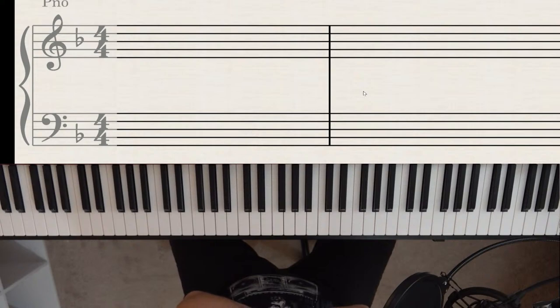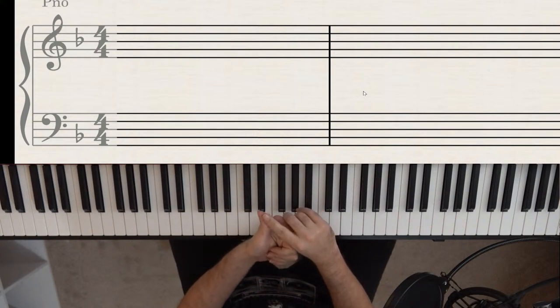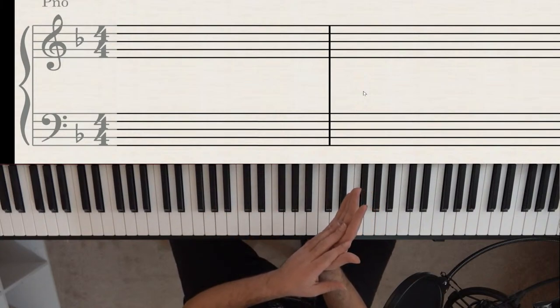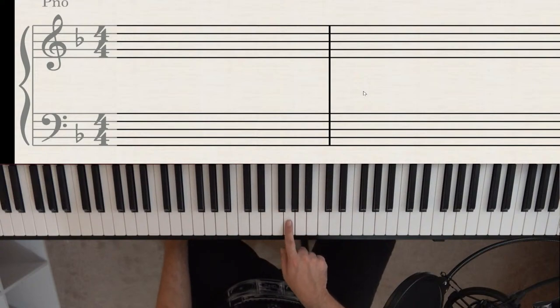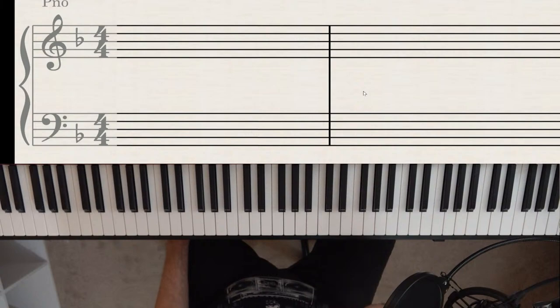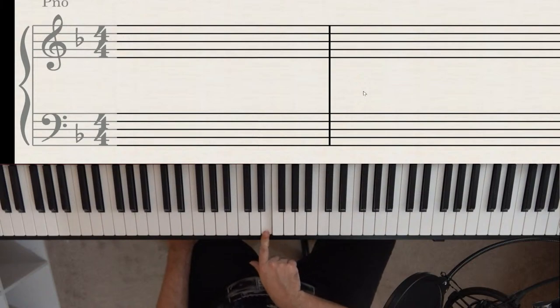With one sharp, we're in G major. To find the minor equivalent, go down three half steps from G — that gives you E minor. So E minor has the same key signature as G major: one sharp, F sharp. The question is always: what minor key has the same key signature as this major key?